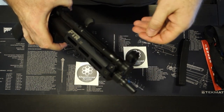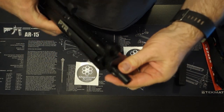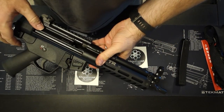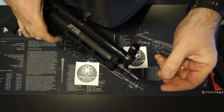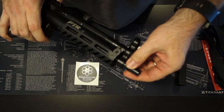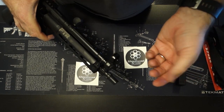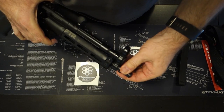As far as the muzzle device, this is your regular tri-lug muzzle device, which you can add a suppressor to. There's another model called the 9CT that is threaded and also has the tri-lug muzzle device. So if you want to thread your suppressor on or use the tri-lug suppressor mount, you can do either one.